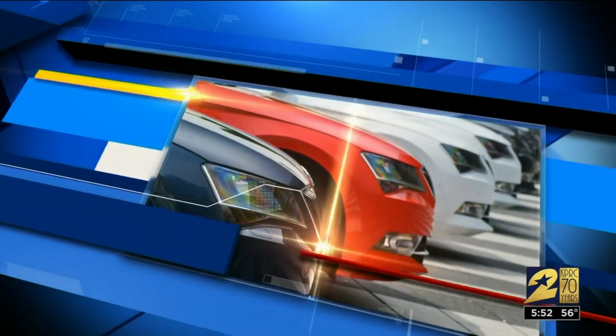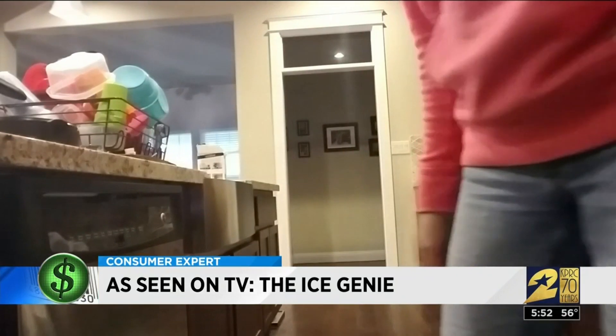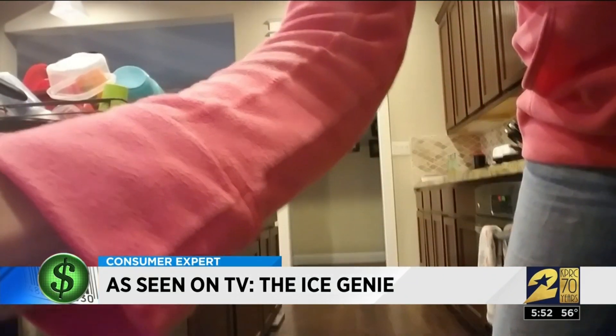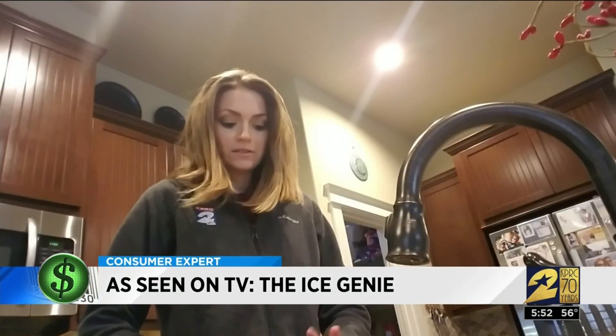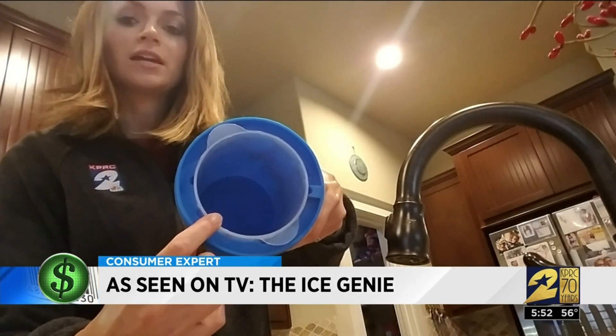So I passed it along to Britta Merwin so she could try it out. The Ice Genie says it's dishwasher safe, so Britta started there. Good news — it survived. Then you pour water between the blue and the clear container, so you don't want anything in the middle.